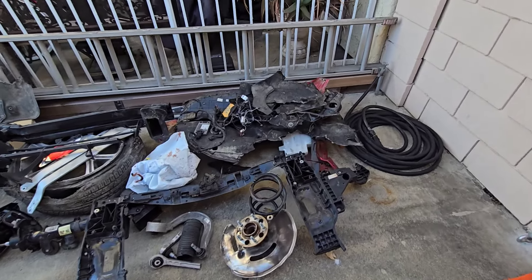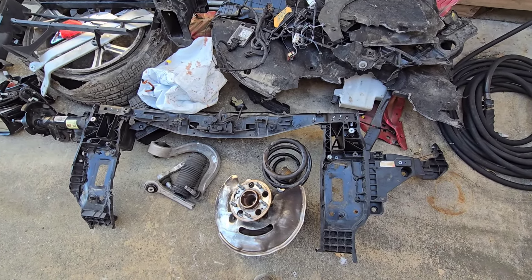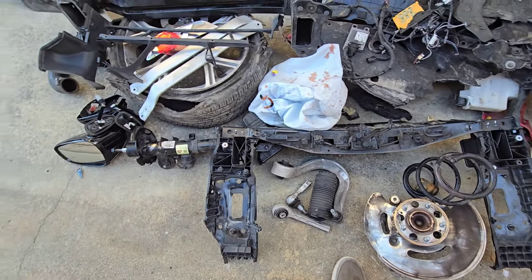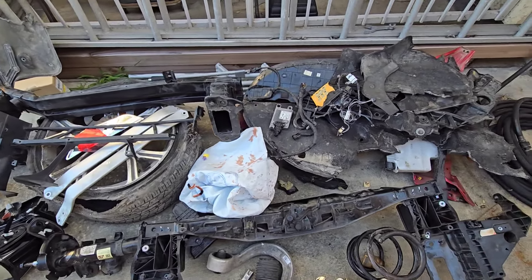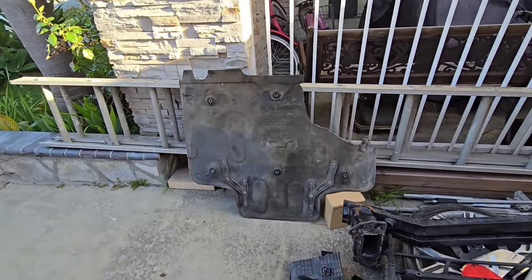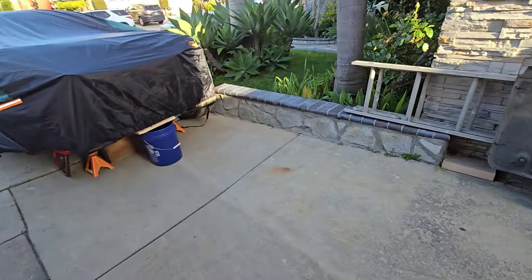After one day of moving parts off, this is what I got. It's like the core support, radiator support, front hub, some control arms, there's the strut, the mirrors of course, the wheel, just some other crap that was in the car, bumper, undercarriage — body pan kind of thing. That's all of it.